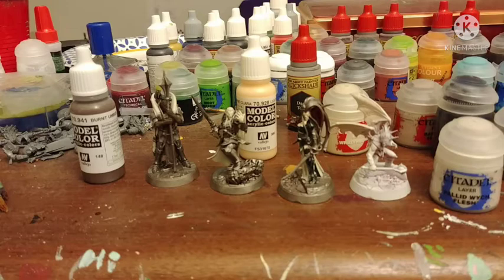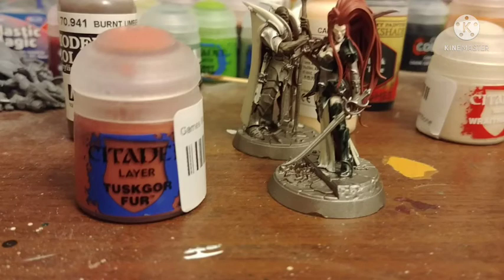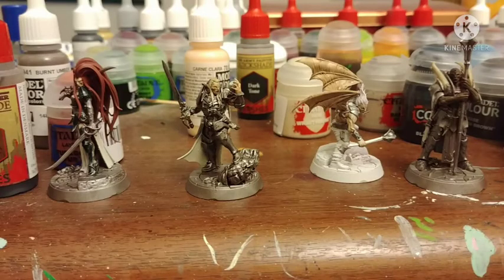And just to make this other guy diverse, Burnt Umber by Vallejo. And then I also later highlighted the guy with the sword with Pallid Witch Flesh. Make this girl ginger with Tusk Gore Fur by Citadel. And then I shade all the skin, except for the Burnt Umber, with Strong Tone.